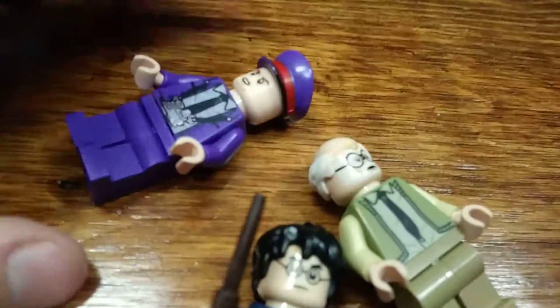And then you have the bus driver, Ernie Prang. I really like this half-balding hair piece — you got hair on the sides but bald on the top. He's got a surprised look and no alternate face. He does have a shirt print which is very cool. Not much on the back, just a wrinkle, but that's pretty much the same for everybody.